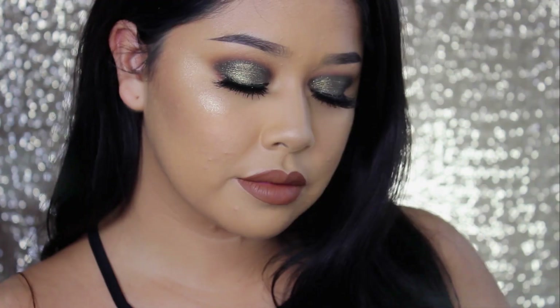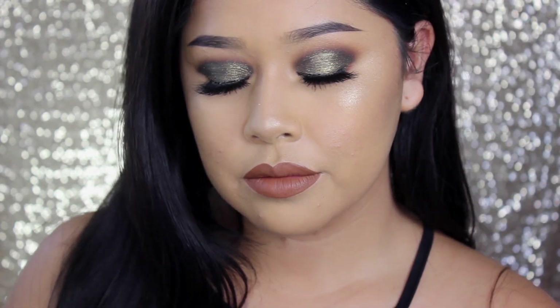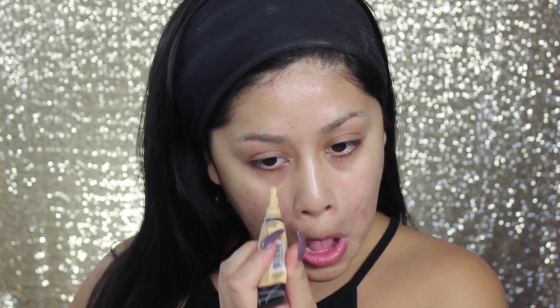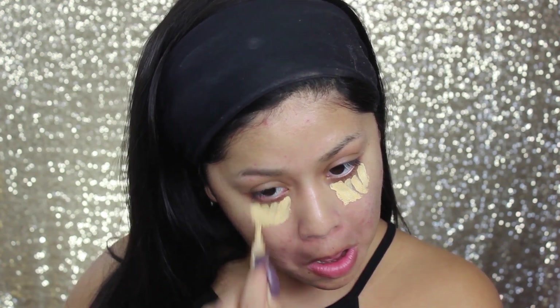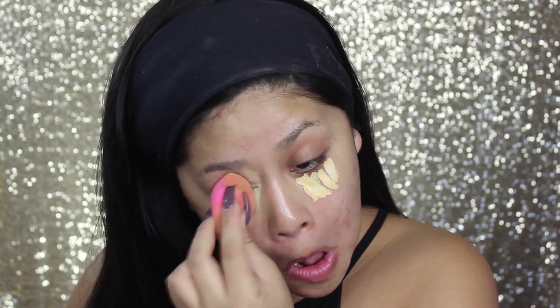Welcome back to my channel. This is going to be today's look I recorded. I'm taking my yellow corrector from LA Girl Cosmetics and applying it to my under eye just to correct my dark circles because they are really dark. Now I'm taking my beauty blender and just buffing that into my skin.